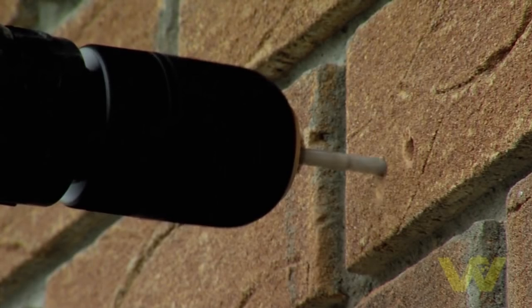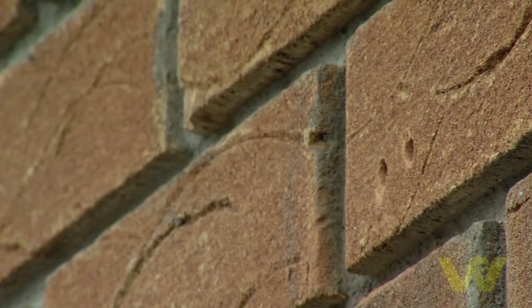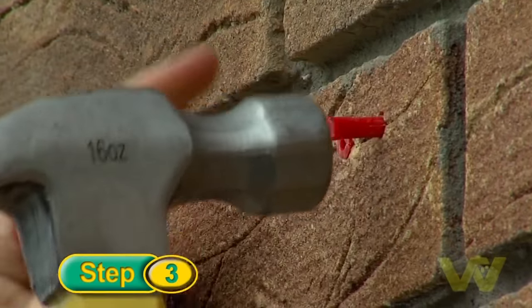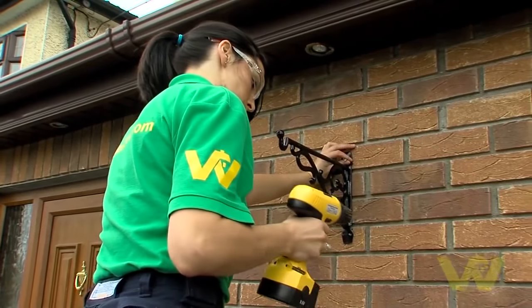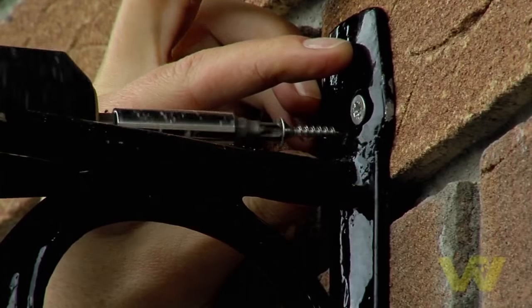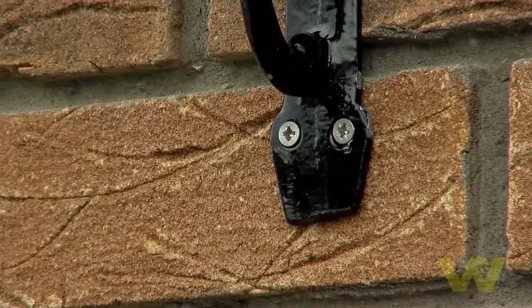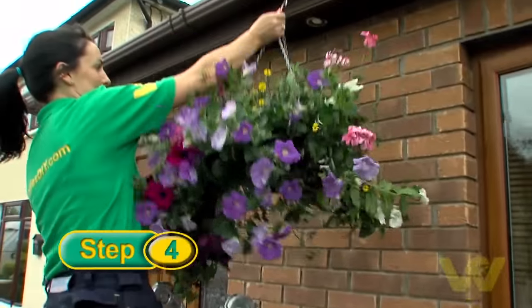Drill into the wall where you've marked, deep enough so that the roll plugs can be inserted fully. Insert the roll plugs into the holes and tap them gently with a hammer to ensure they're flush with the wall. Secure the bracket with the appropriate size screws, then attach the hanging basket to the bracket.